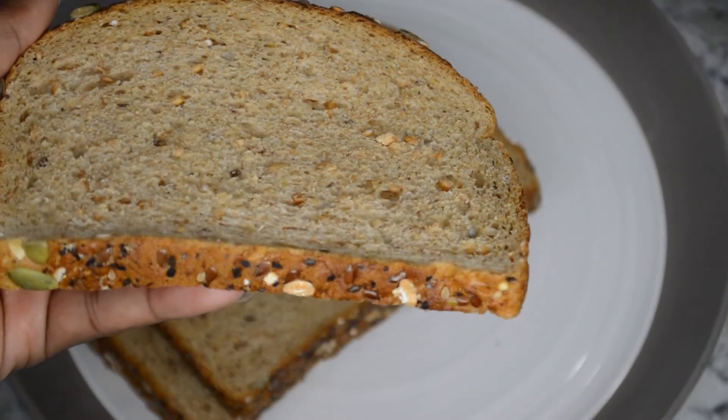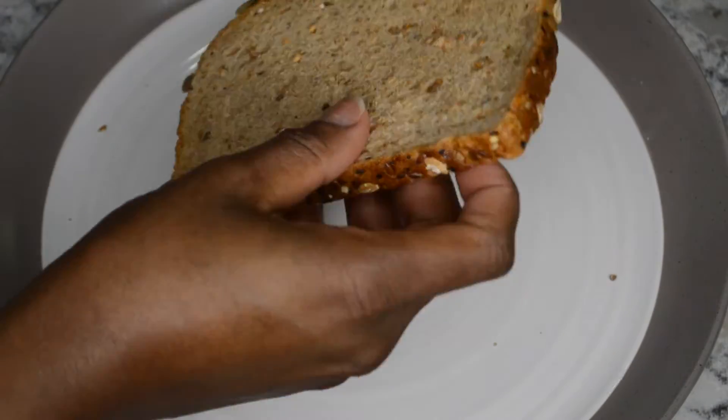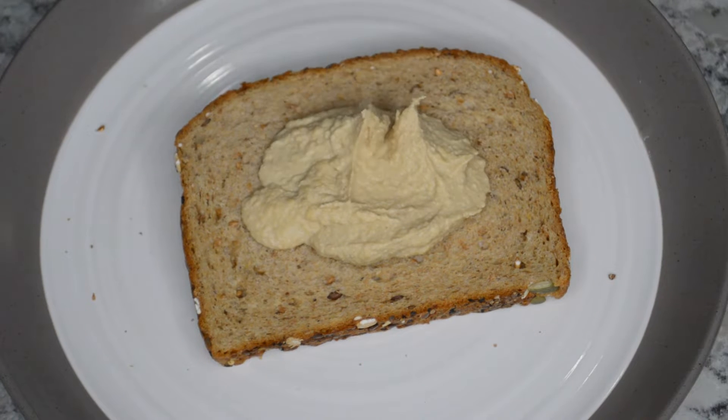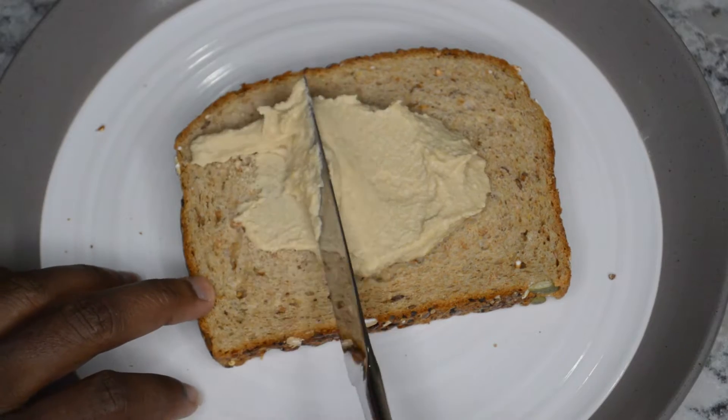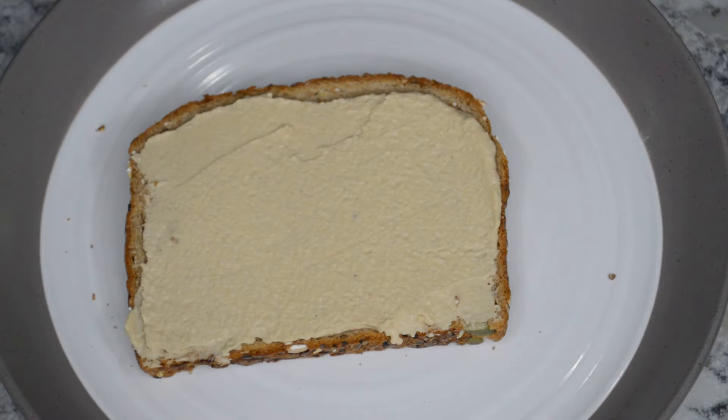I have my Roma tomatoes and this is just a multi-grain bread. I think it's called Dave's Killer Bread — I think it's a 21 grain — but I'll link that below. So what I'm going to do, I made some basic hummus. I also have a recipe — I'll have a video for that or link it below as well. So I'm just going to spread that on the base of my bread.